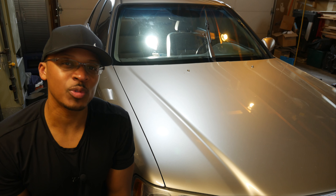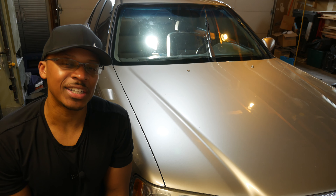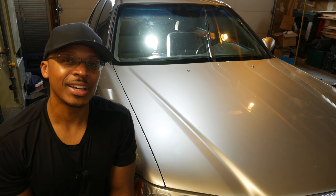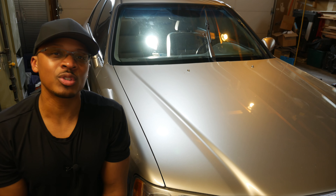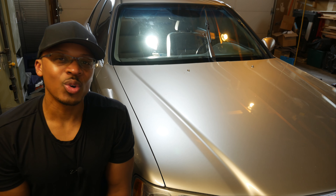So there you have it — that's the procedure for replacing the wiper blades on the 1999 Acura RL. Very simple, and of course when you do this the first time it looks a little challenging, like you're not sure how to approach it, but thereafter it's usually pretty easy. Hopefully this information was helpful, and thanks for watching.